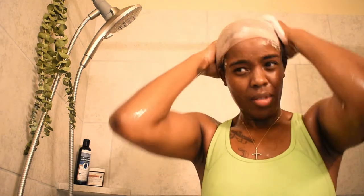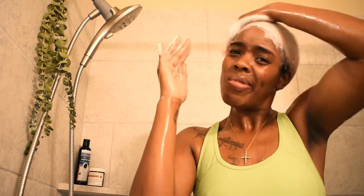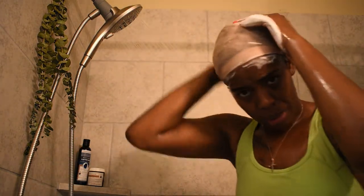As you see, I'm using the in-between method, which is my deep scalp scrub, to really get in between my scalp and in between my locks, making sure that they are all coated and lathered with my shampoo. Just keep scrubbing, get all in between, and make sure your whole head is lathered.